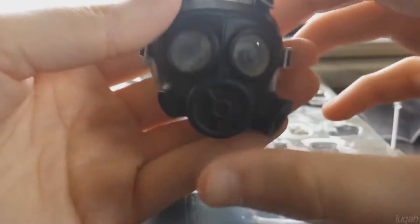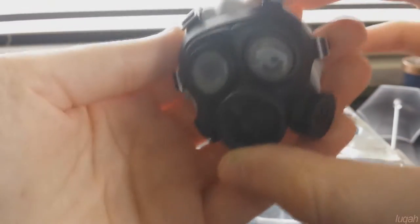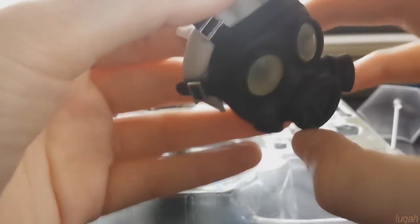You might be able to count this as a fourth face plate because it does cover his whole face — it is his gas mask that he wears, and it has this extra hair piece right here that it just detaches from.